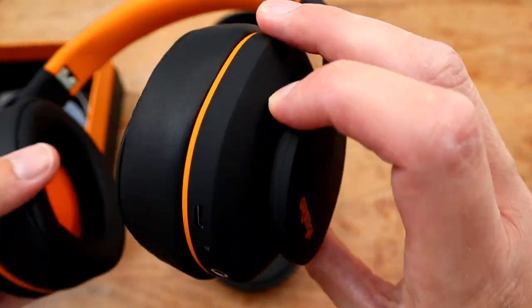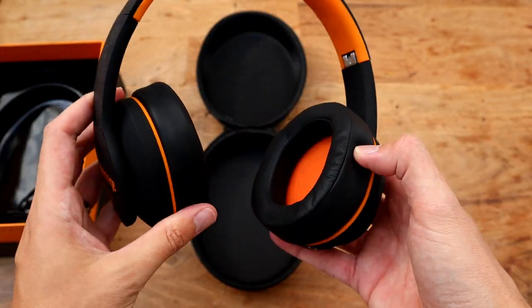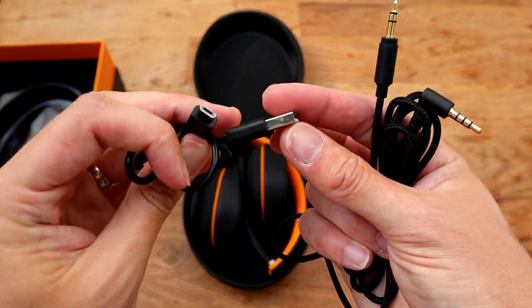The headphones come complete with a small hard case, which is perfectly adequate for storing your headphones, albeit it is a very snug fit. You also get a micro USB cable for charging and a 3.5 millimetre aux lead for wired connections.